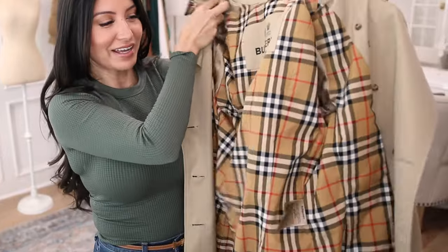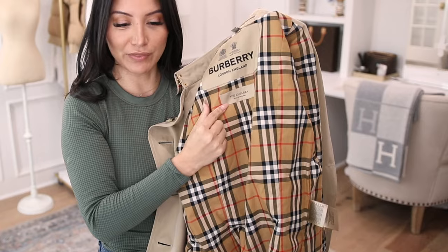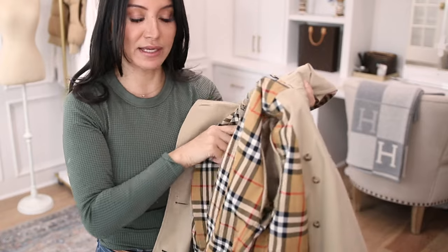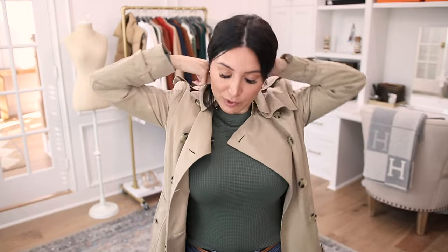The interior label shows the style — mine says Chelsea — and it says made in England. Not all of their trenches are made in England, but the classic styles like the Chelsea and Kensington are. That's another reason I wanted to stick with one of those silhouettes — I specifically wanted it to be made in England.